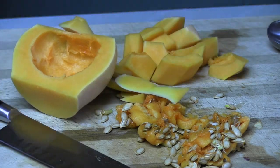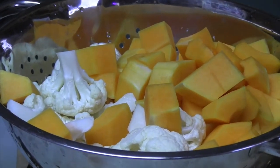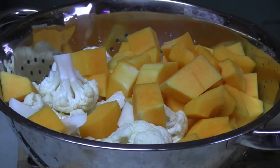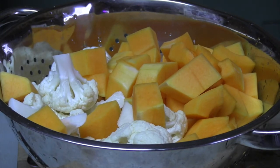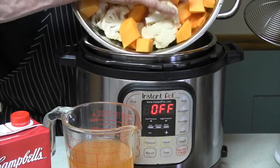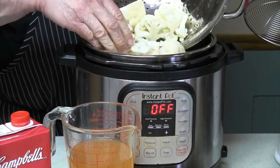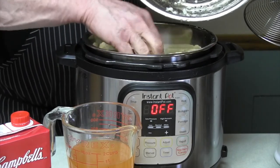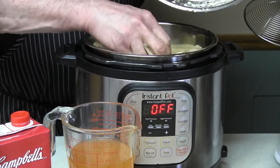Then just cut off the skin and cut it into chunks. For cooking, just simply dump it in your Instant Pot. If you don't have one, a big pot of either boiling water or you can steam it would work.